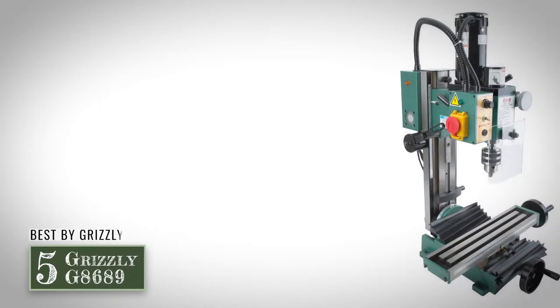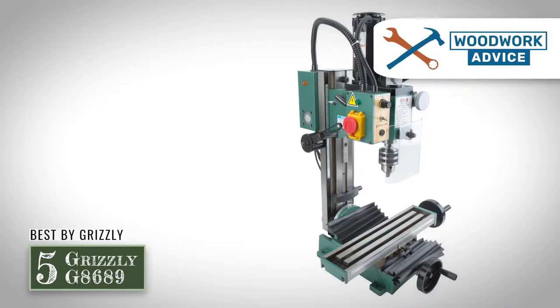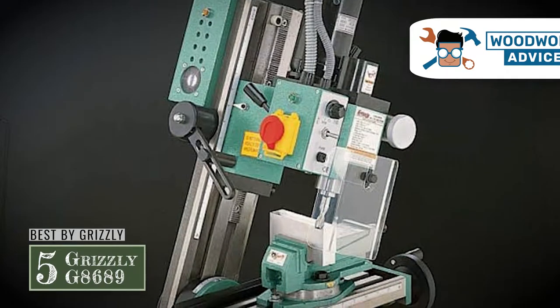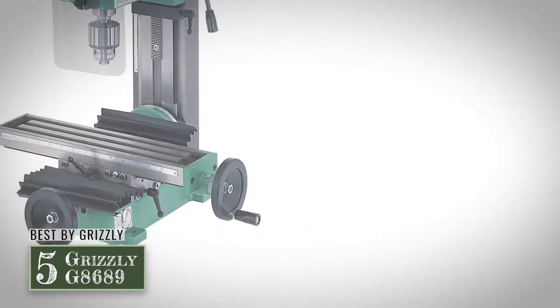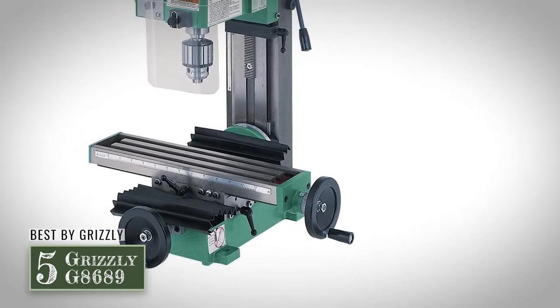First we have Best Buy Grizzly, the Grizzly G8689. This is a tool that can be effectively used by anyone, even someone with little to no experience. Users report not ever having run one before and feeling entirely comfortable using this tool because of the awesome and thoroughly detailed instructions found in the included operation manual.